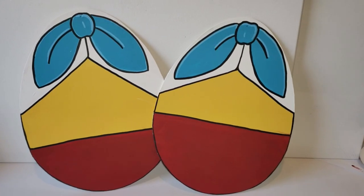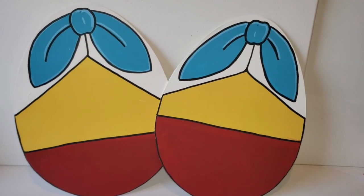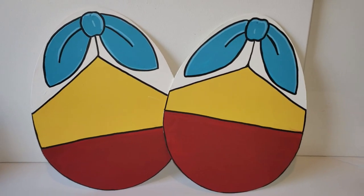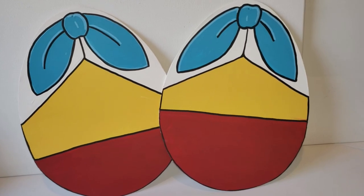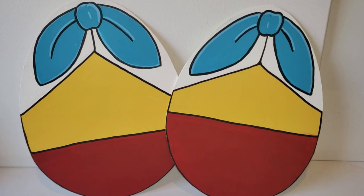Here is how my little Tweedledee and Tweedledum eggs turned out, and I absolutely love this. Now you can always make a stand for your little eggs, however I really wanted to just place this around my house with my spring decor. This really does add a pop of color.